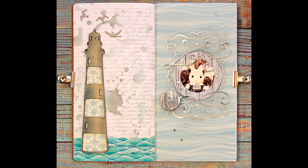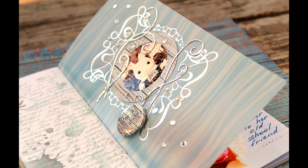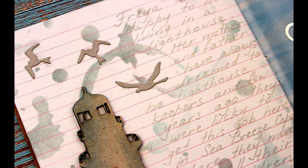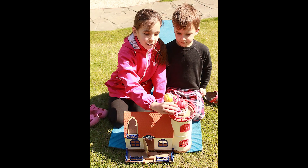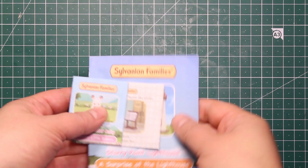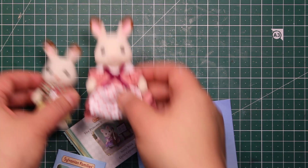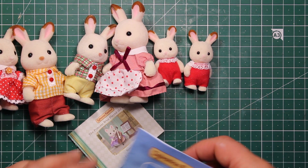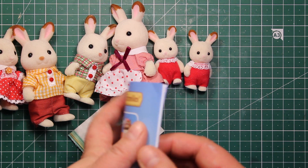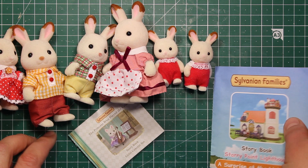Hi friends, today's project is going to be a bit different from what I normally make. Being locked at home, I started spending more time with my children, so I decided to create a DIY interactive book for them. I was inspired by the doll houses and the little figurines that they like to play with. I'm not experienced in character drawing, but I have a camera and a lot of paper crafting supplies.